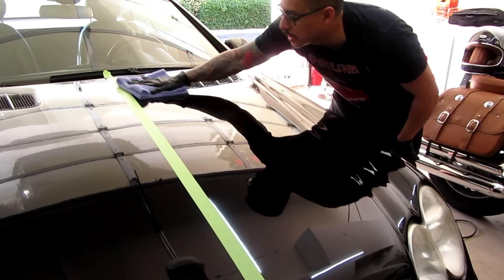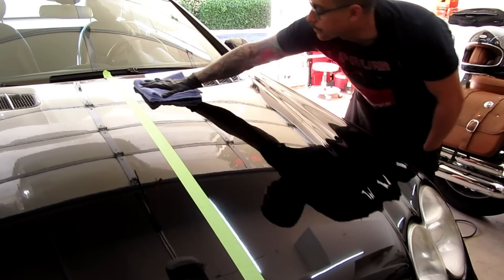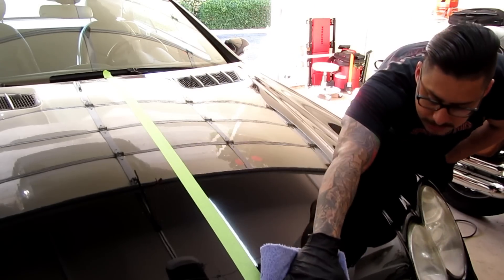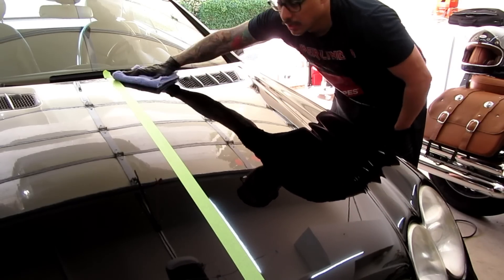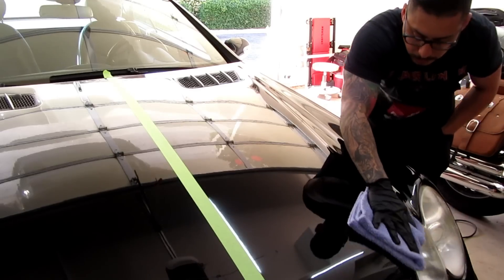And if you watch Matt's videos — Obsessed Garage — when he did the sanding videos with Jason Kilmer and those guys, they use M100. There's a reason. It's a great product.